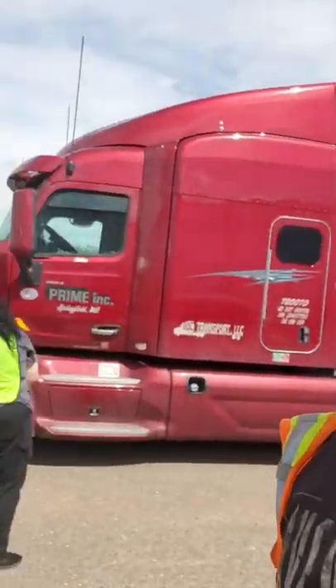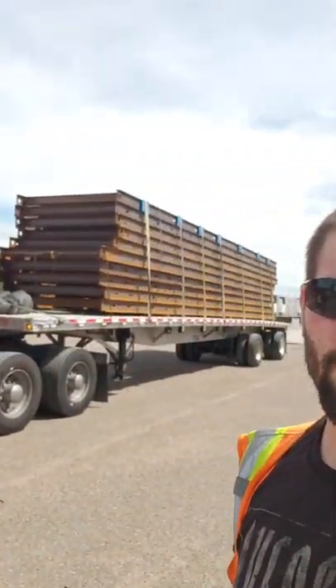Flatbed 101 with Mike again — there's my beautiful truck. Here's our load, picking up in Laredo, Texas at the yard. This one kind of threw me for a loop, so any feedback I'd appreciate. Proof positive that 12 years doing this, it's never a bad idea to ask for an outside opinion. You never know everything there is to know about this job.